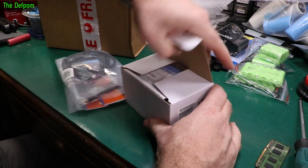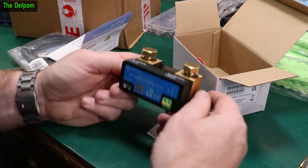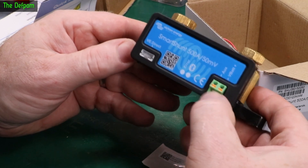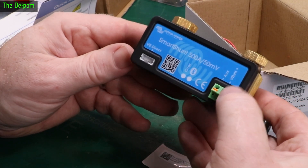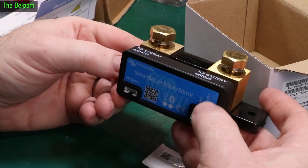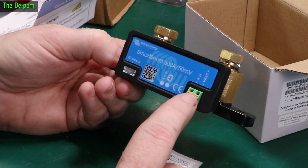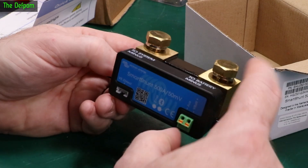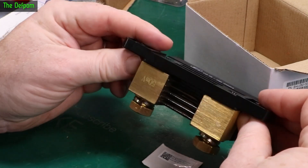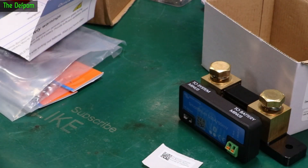So this is a Victron Smart Shunt, 500 amp capable, 50 millivolt resolution. It's a digital version with electronics in here and some auxiliary inputs so you can monitor a second battery at the same time. You put this in line with your battery and when you put a load through it, it determines the load current and does monitoring and all sorts of stuff. You've got auxiliary and VBAT inputs - one goes to negative and one goes to positive with your battery. The auxiliary means you can tie it to a second battery as well with a shared ground. And you've also got the VE Direct output which goes to a monitoring system, and you can also use Bluetooth with it.